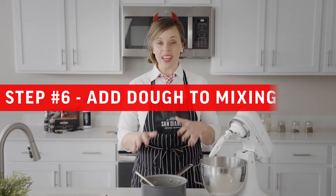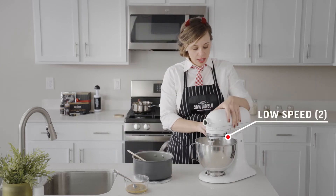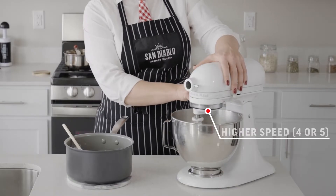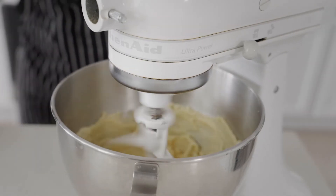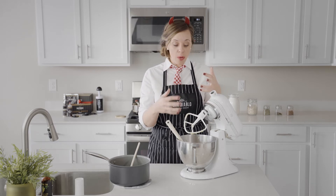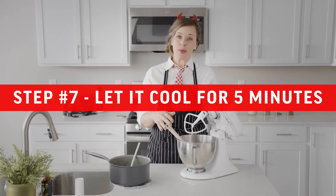Now that our dough has had a little time to cool down, we're going to add it right into the mixing bowl. Let's get our mixer on a low speed — maybe a two to start — then we'll add our egg and vanilla. We can start to speed it up to about a four or five. As the dough mixes for a few minutes, use a spatula to pull it down from the sides, helping it come together into a nice ball of Play-Doh-like dough.